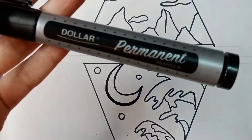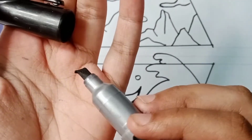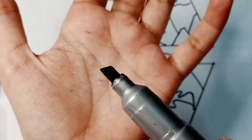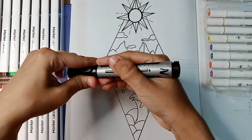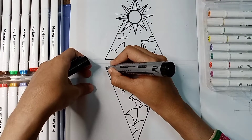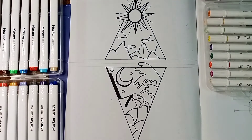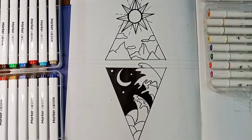Now I'm using this permanent marker — it is very thick, so use it wisely because it spreads a lot. I would recommend you use neat markers, but I am using this one. Look how beautiful and sharp pointed it is. Now I'm going to fill the whole space out with black, just like that.